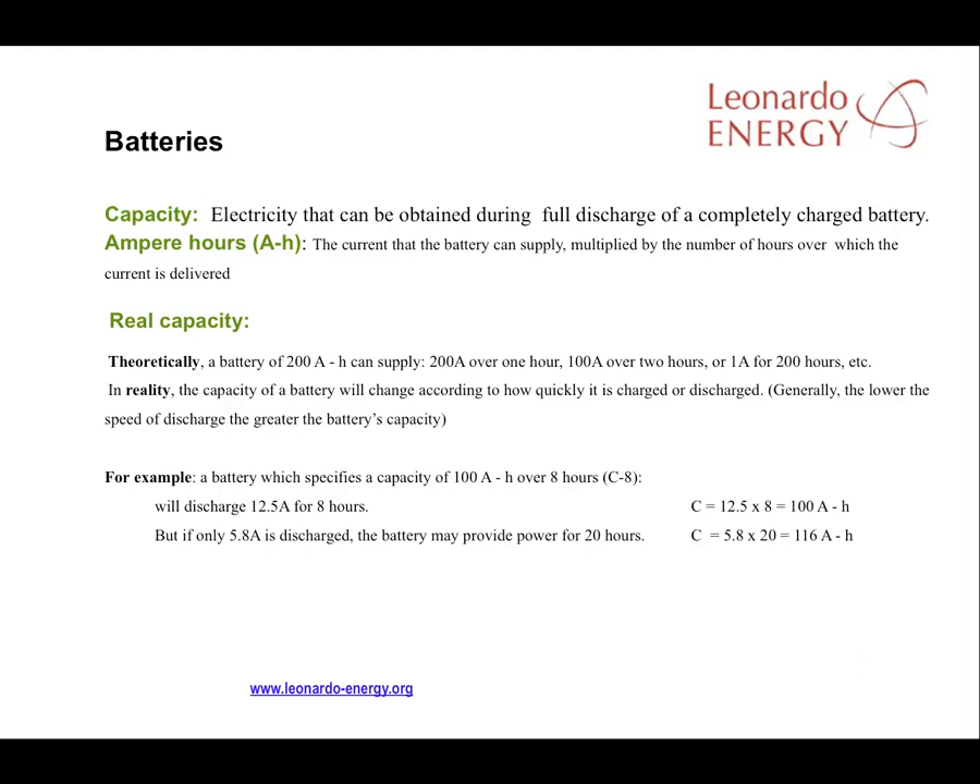Here are some of the considerations when designing an off-grid facility. First, battery capacity. Battery capacity is defined as the electricity that can be obtained during the full discharge of a fully charged battery. The capacity in number of hours is the current that the battery can supply multiplied by the number of hours that it can deliver that current, referred to a certain voltage. For example, a battery of 200 amp-hours and 12 volts could theoretically store 2,400 watt-hours.